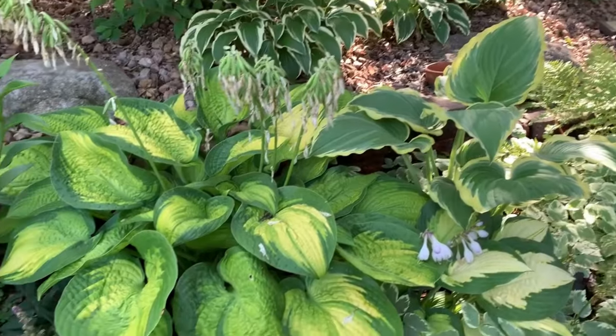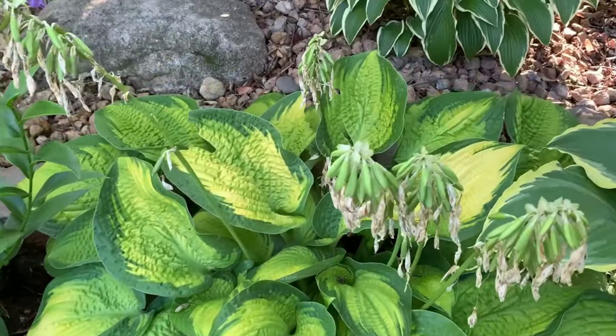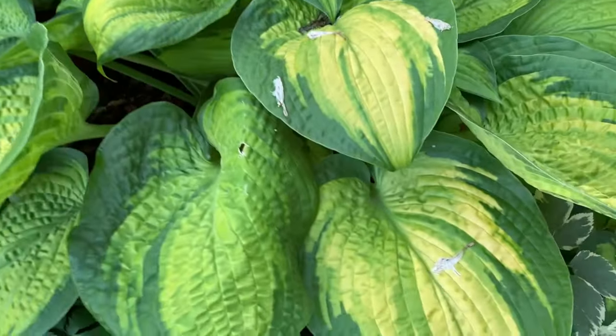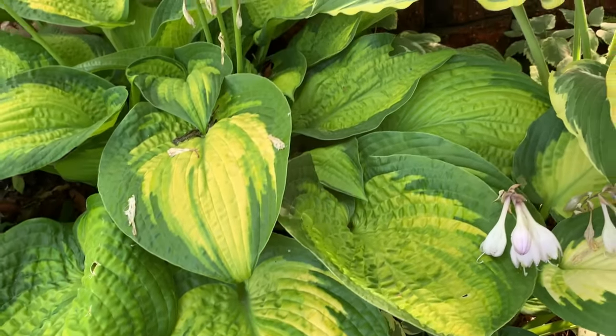This hosta is called Paradigm and it's one of my favorites. It is a sport of the Abiqua Recluse hosta. It is a large hosta with gold leaves with blue-green margins — isn't that beautiful? And it has white flowers.